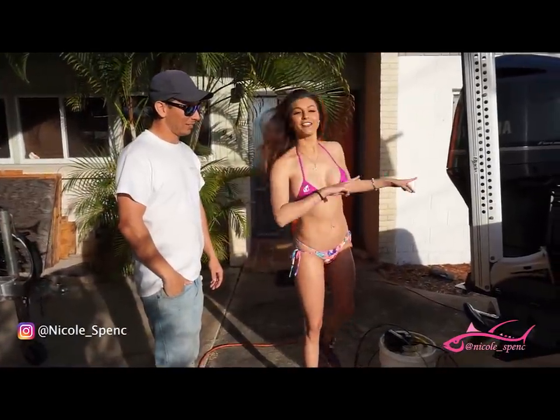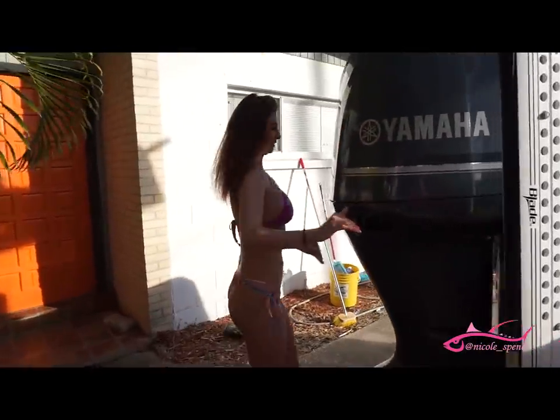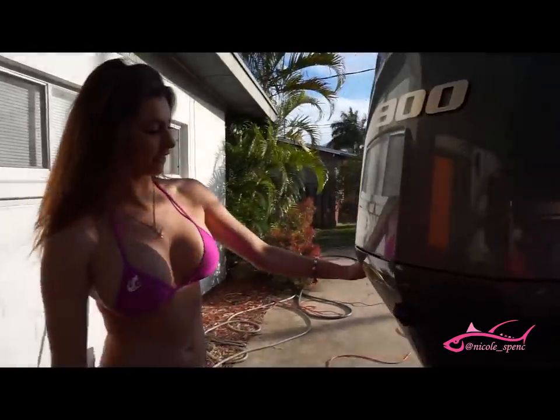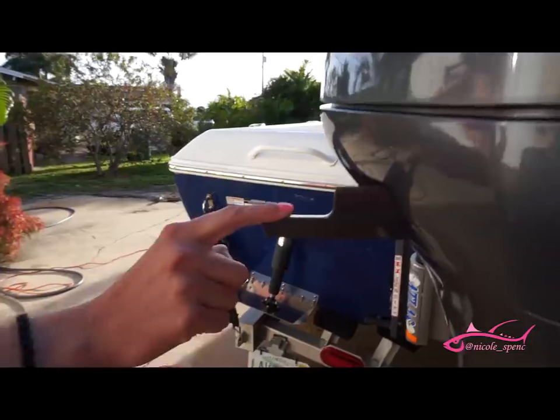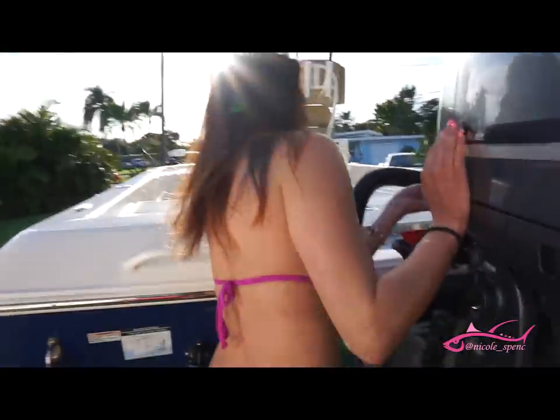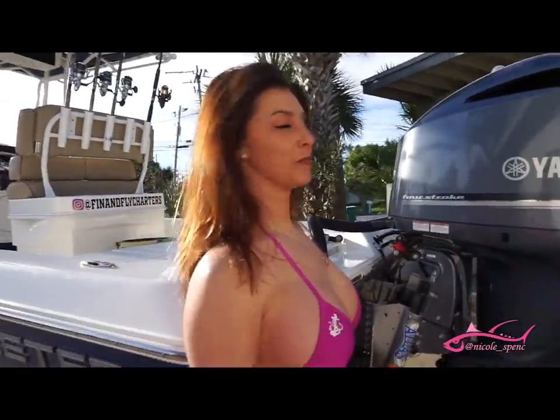All right, so there's three latches on this cowling, so we're going to just pull this out here. There's another one on this side here, just like so. And there's also a third over here, just like so.